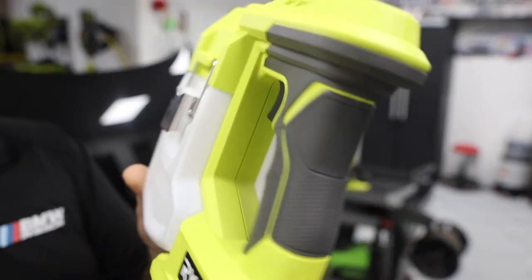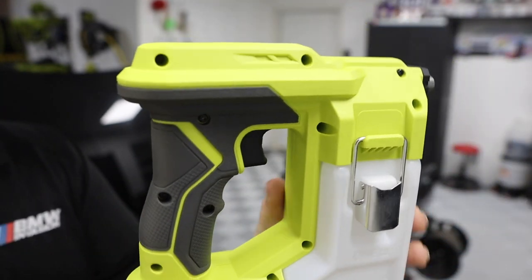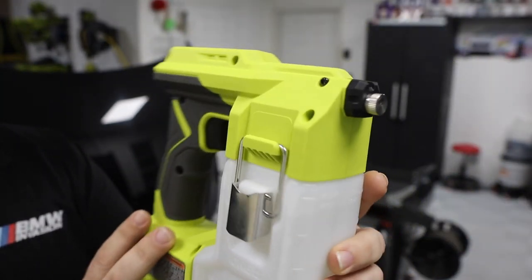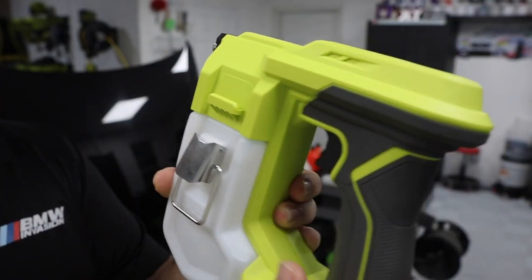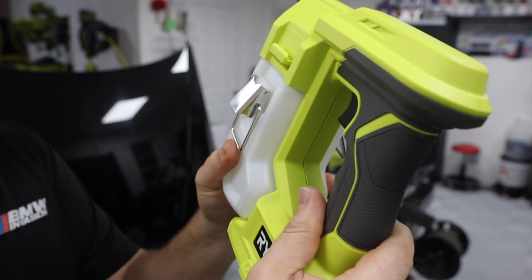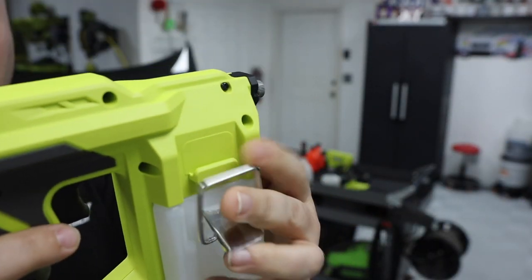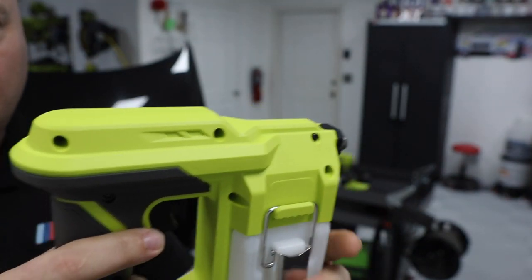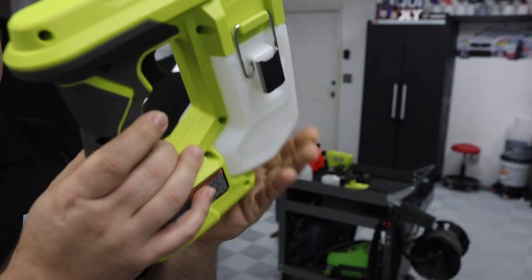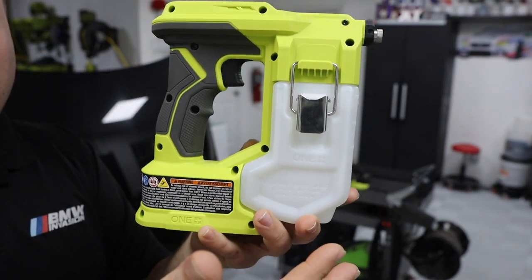The Ryobi handheld sprayer up close — there's just not a whole lot going on here, which is good. Simple is better in a lot of cases. These little things pop off and it's kind of a pain to jiggle out. Having to bolt this on every single time is cumbersome, and this is the only bottle size you'll ever be able to use — no adaptability.